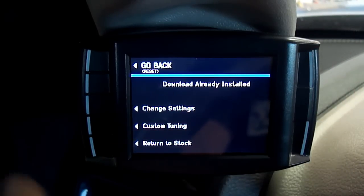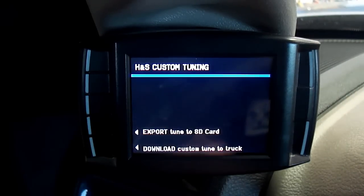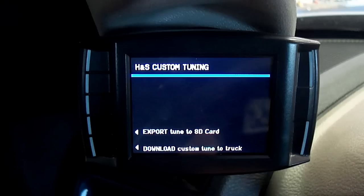Step 4. Select the custom tuning option. Step 5. Since we want to export a tune from your H&S tuning device to the SD card, select Export Tune to SD card.